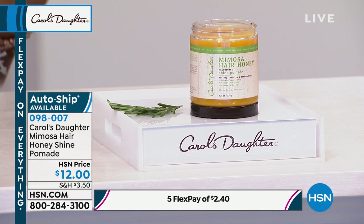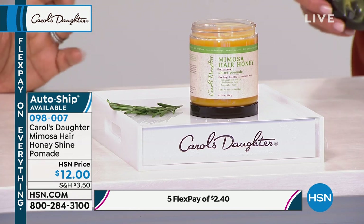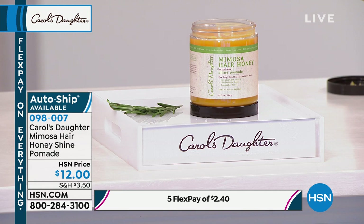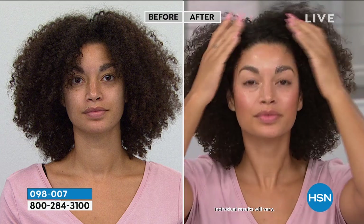Mimosa Hair Honey is a hair pomade — it's for frizz control, for flyaways, and for shine. I don't even remember the last time I sold Mimosa Hair Honey on HSN, so if you're a fan, you haven't seen this in a very long time. It's made with vegetable oils, beeswax, and cocoa.